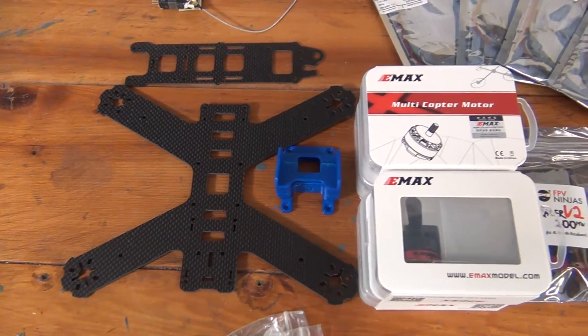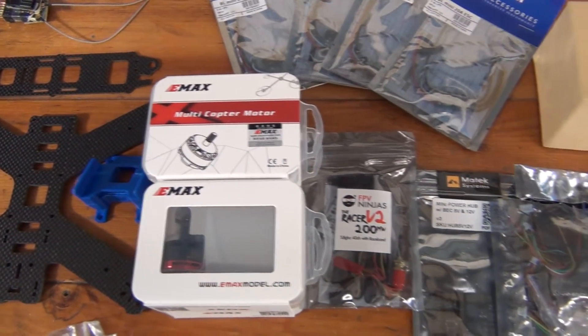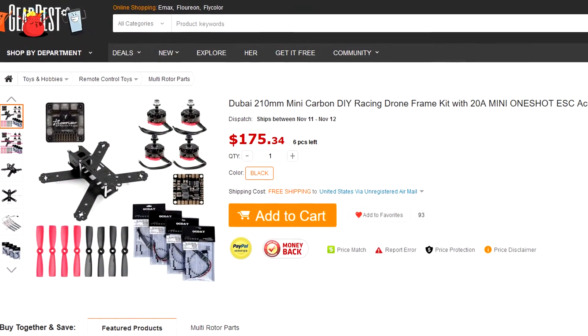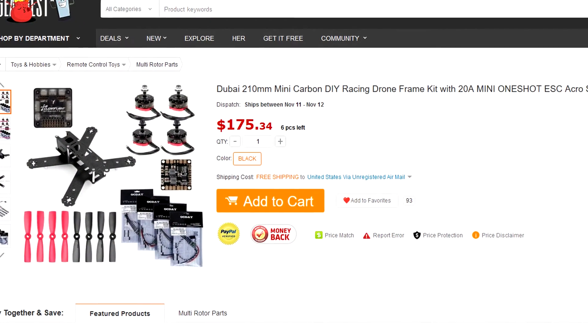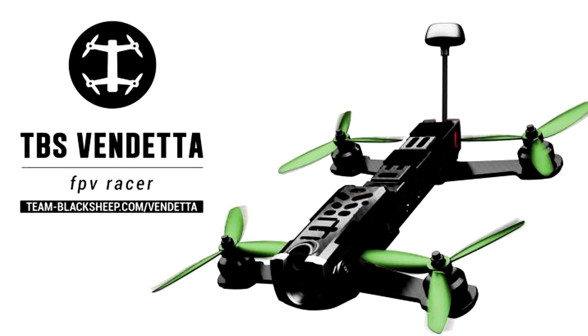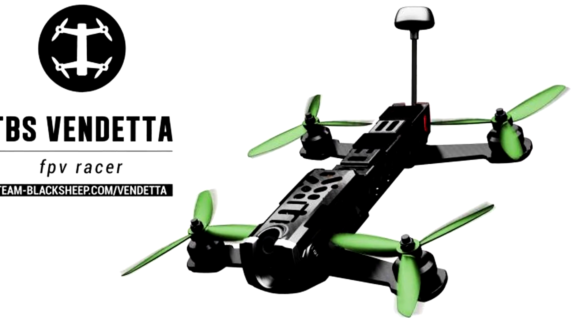Build components are all your quadcopter parts — the motors, flight controller, frame, and so on. These are all the pieces that will make up your final quadcopter. You have a ton of options for the build components on your first quad. You can build from a prepackaged kit, build from parts, or even buy a ready-to-fly, or RTF for short, which as the name implies is pretty much ready to fly right out of the box.